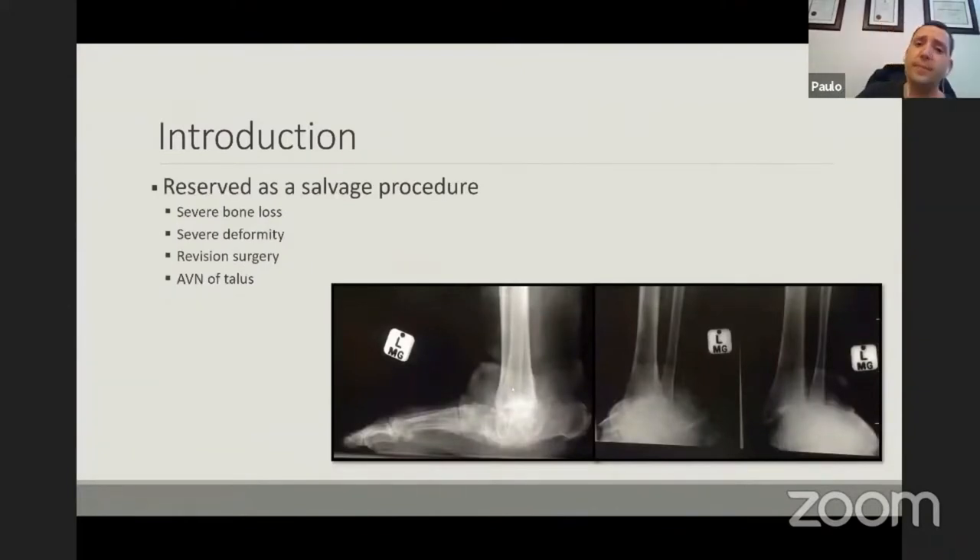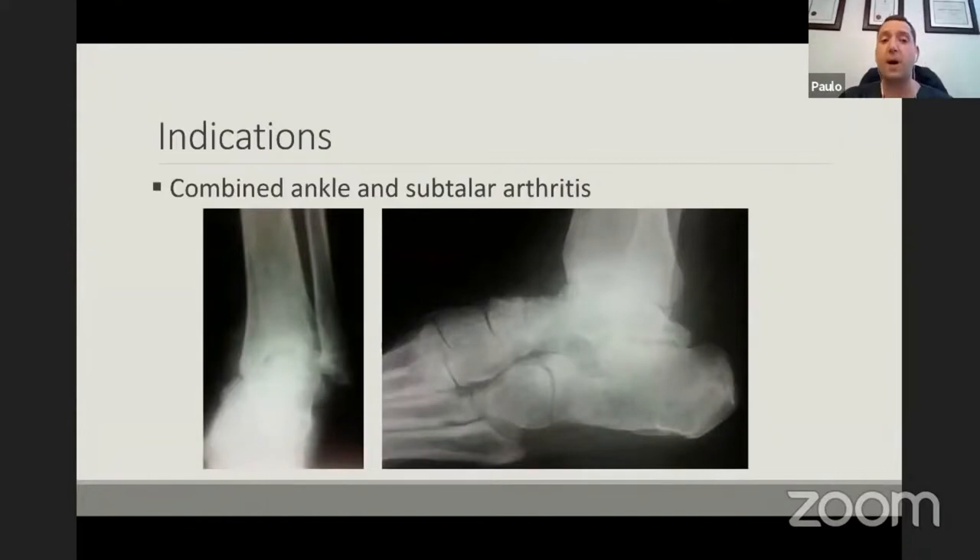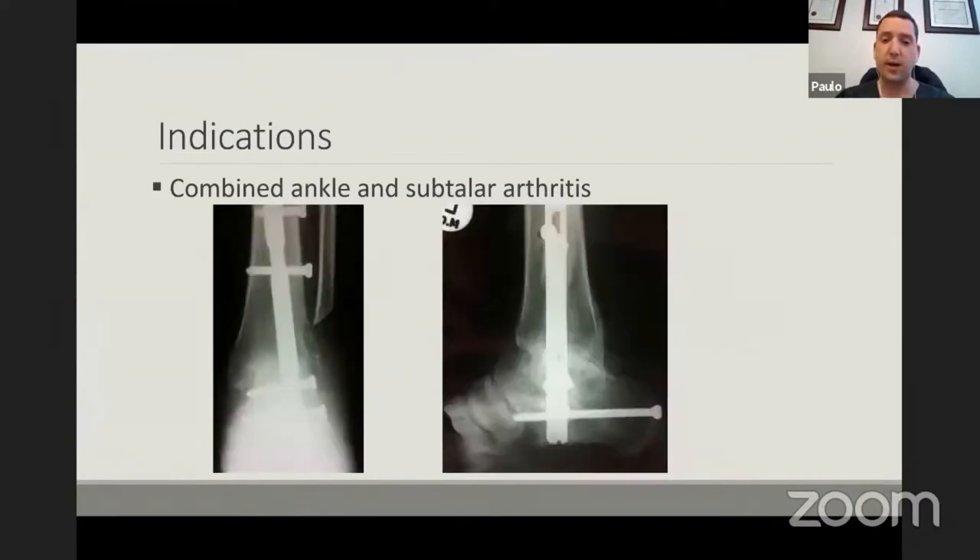This is really reserved as a salvage procedure for myself — when you've got severe bone loss or severe deformities. My first indication is a combined arthritis of the ankle and the subtalar joint, as you see here, commonly seen in cavovarus patients. You can see there's a varus malalignment of the ankle with chronic instability, and these can be addressed quite nicely with the TTC.